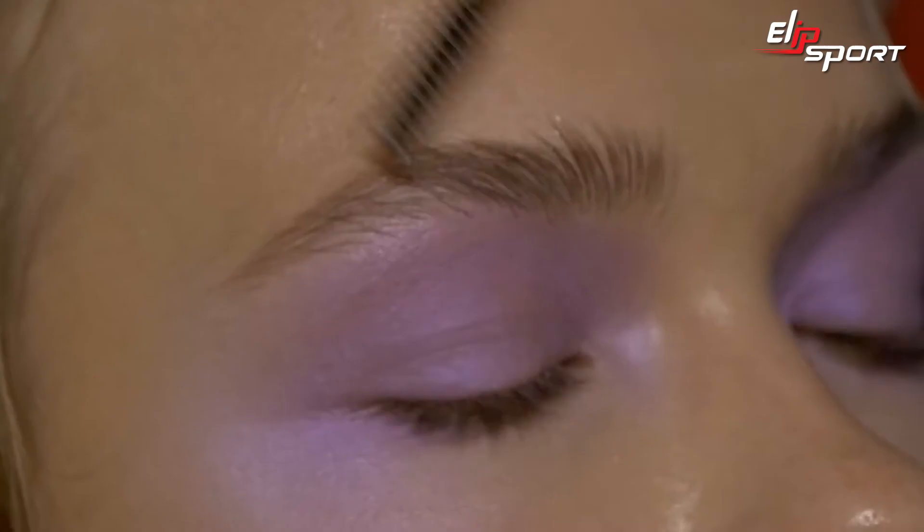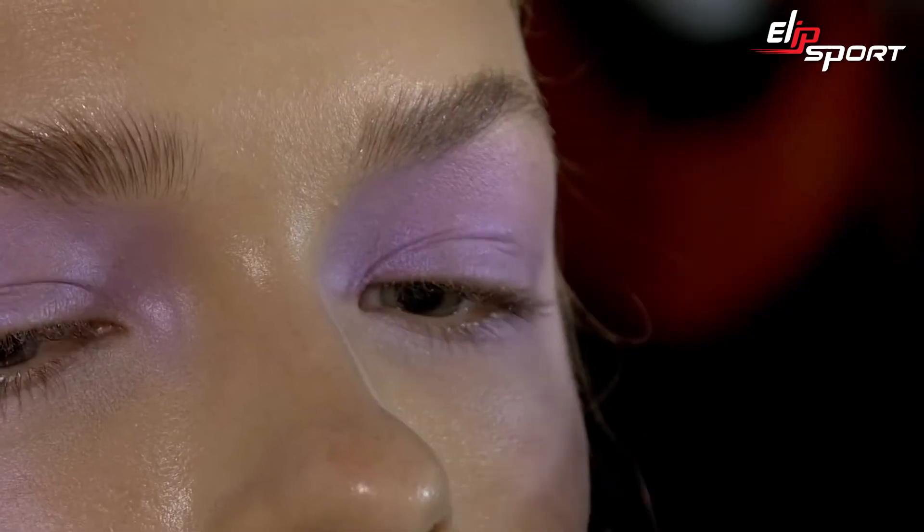In the eyebrows, some clear brow set, and just go with a really groomed, upwardly brushed brow.